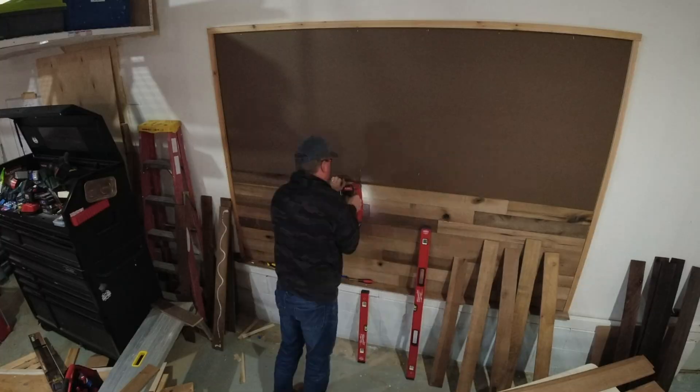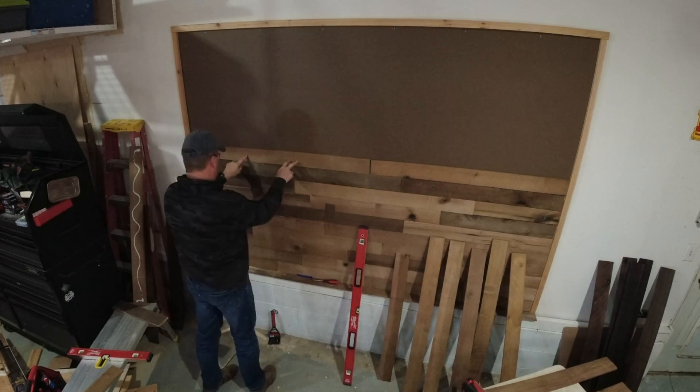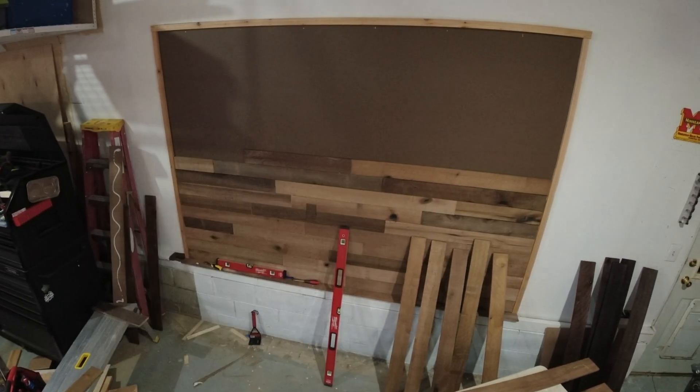Welcome back friends, Mark here. Today I'm excited to be in the new area here in my shop. What do you think about the new backdrop behind me? It's something I've been wanting to do for a really long time. I put a lot of hard work into it and I'm excited the way it turned out. If you want to see how I built this, I'll have a link down below where you can see all the material and tools I used.